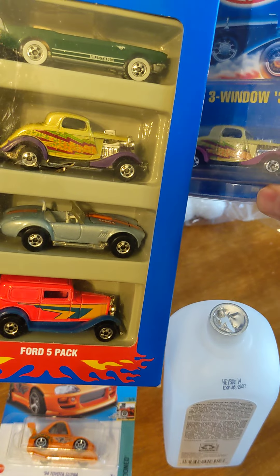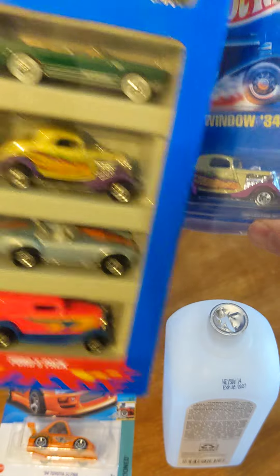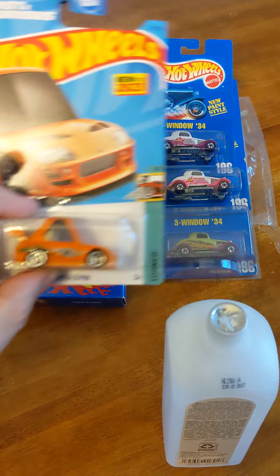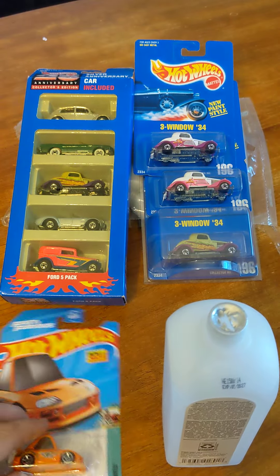So when you're buying stuff on eBay, just be mindful — it could be fake, especially like rare cars. I'm going to demonstrate in this video how easy it is, using this Tune Super solvent.